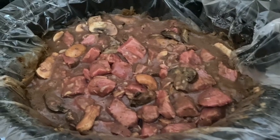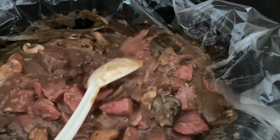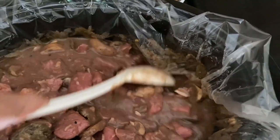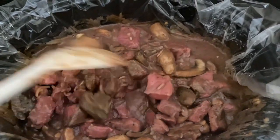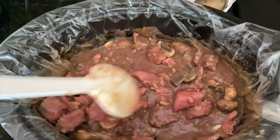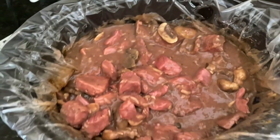Okay guys, it's been almost two hours since I put this in the crock pot and you can see the meat is starting to brown up nicely and everything's starting to reduce down like it should. So just give it a quick stir and then cover it back up and let it continue to cook.